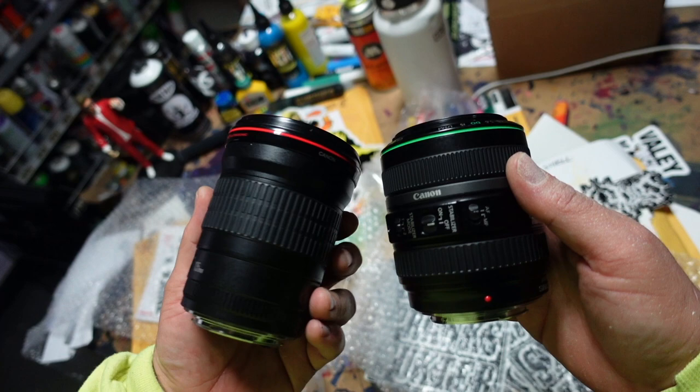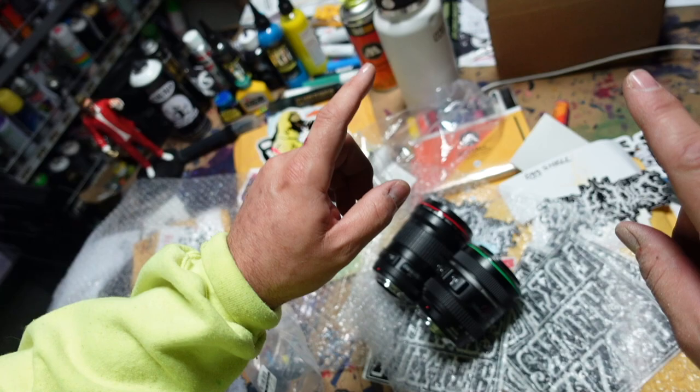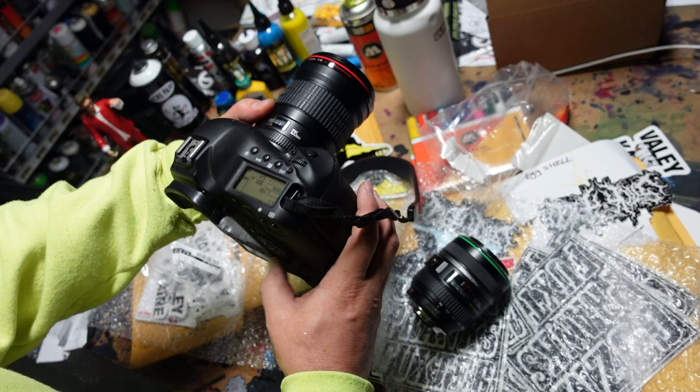All in all, UG grade lenses are a fantastic deal. I'm very happy with what I got and I will definitely buy UG lenses again. I'm pleasantly surprised. Let me cut really quick — I'm going to mount them on a camera and see how they operate on my EOS 1DC. I didn't get any caps in this order, but that's okay.